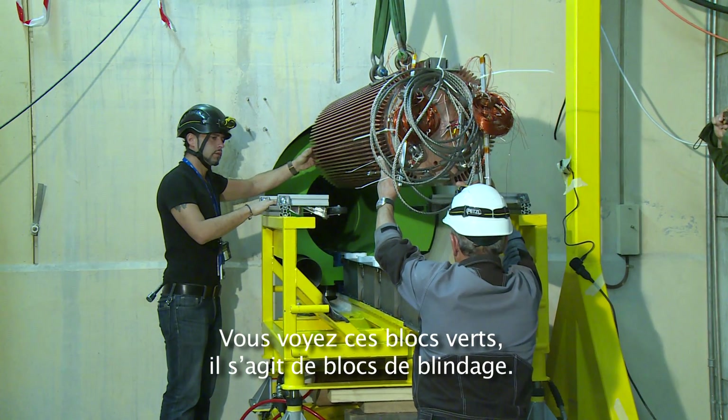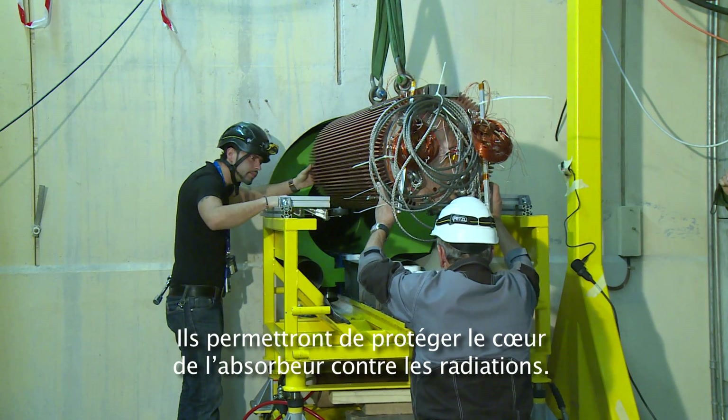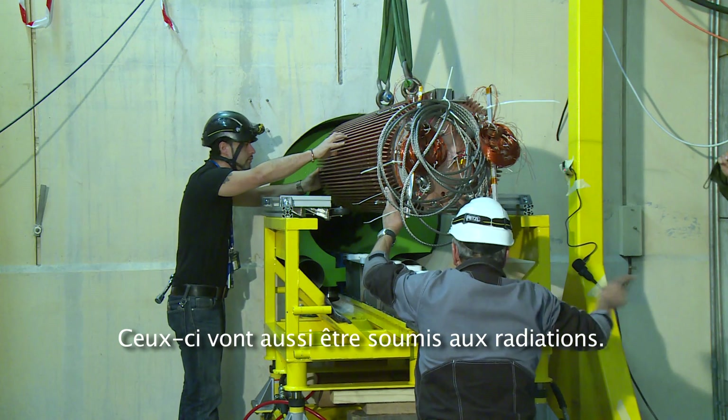These green blocks are the shielding blocks. This will protect the dump core in the future against radiation, and will also take some radiation itself.